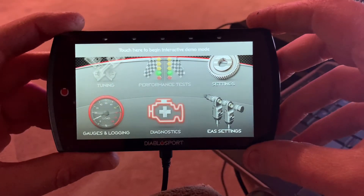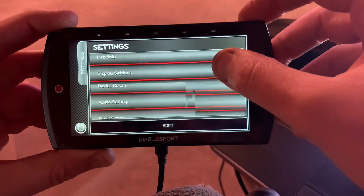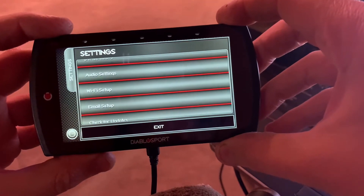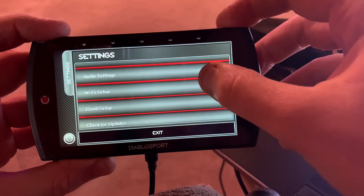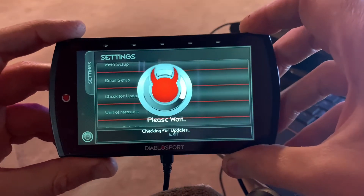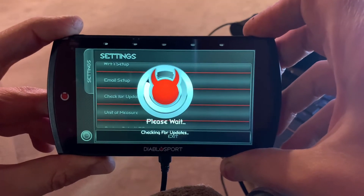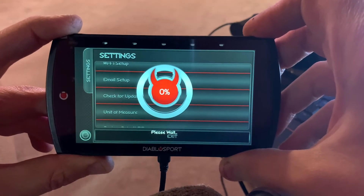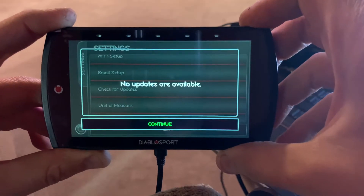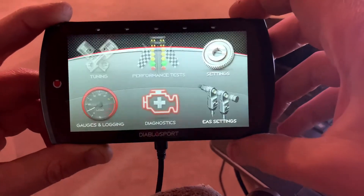This is what it's going to look like when you plug the Trinity 2 into your computer. First thing you're going to do is go to your settings and it is going to ask you for your Wi-Fi settings. You'll go ahead and put your Wi-Fi settings into the Trinity. The next thing you're going to do is go right here and check for updates — it's really that simple. I actually did the updates before filming so you didn't have to sit and watch the whole thing, so there shouldn't be any updates needed. As you can see there are no further updates — that's all you need to do. Now we can move on to the next step.